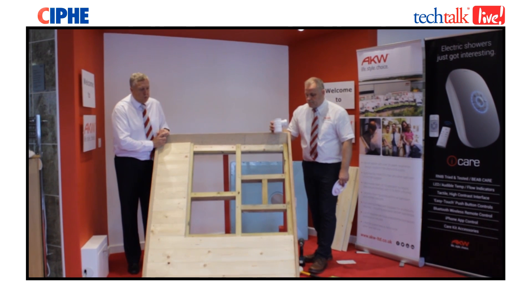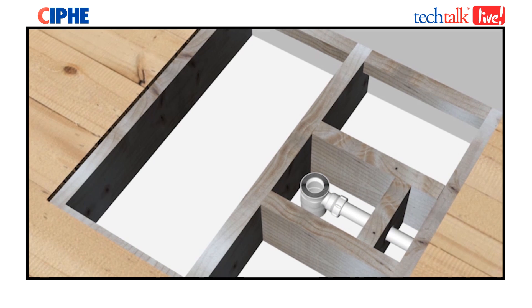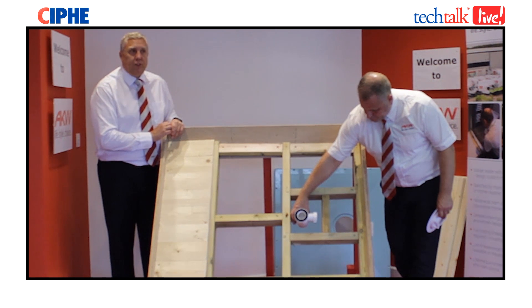Now you've fitted your vitally important supports around the waste area, it's time to actually start fitting the waste. Work out your central point in the waste area which has been supported and insert your waste — the bottom part, as this is a two-part waste. From there you'll actually cut your pipework holes and connect your pipework up to your soil pipe run. Vitally important that you also water test the actual waste once everything has been connected to make sure there's no leaks.